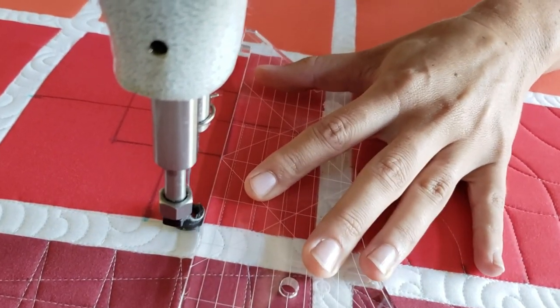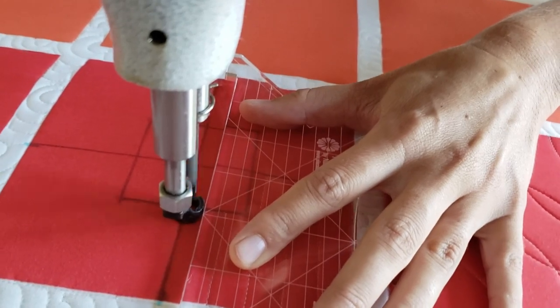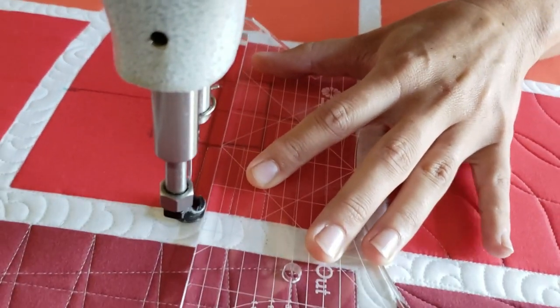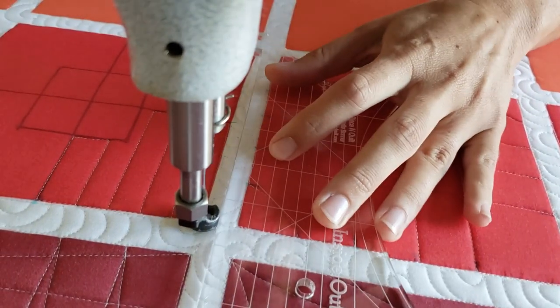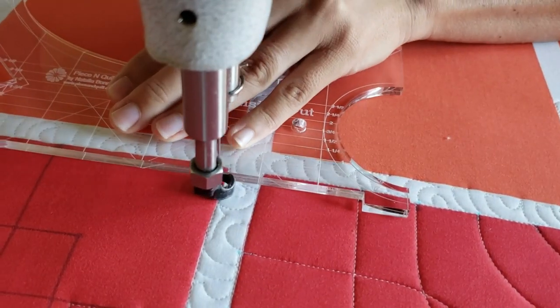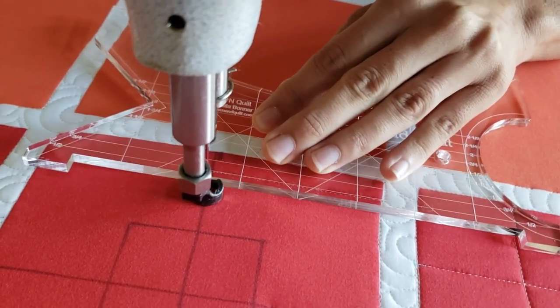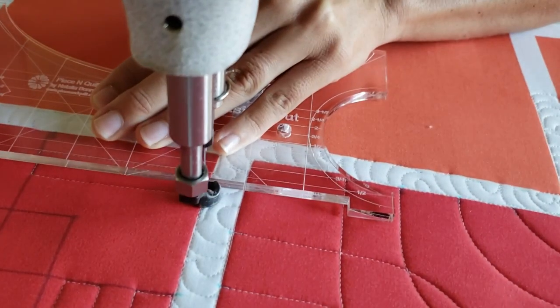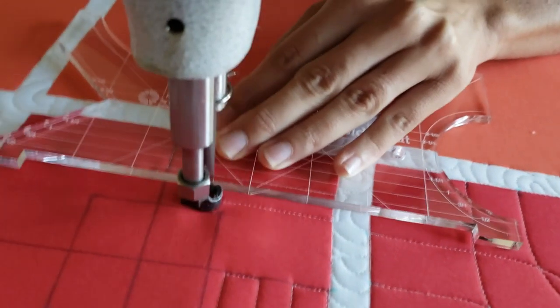Now it's time to start stitching. Beginning in the upper left corner of the block, I'm going to stitch back and forth vertical straight lines every half inch. Using just the markings on my inside out ruler, I'll stitch my first line, travel along the ditch until my first marked line on my machine quilting ruler is on top of my thread. I'll repeat this process moving back and forth until I've filled in that top section completely.